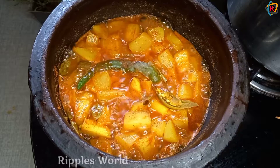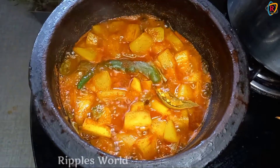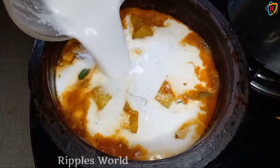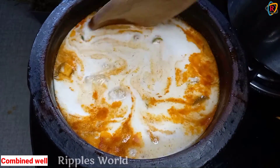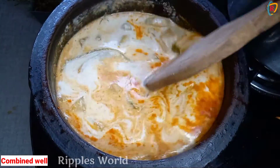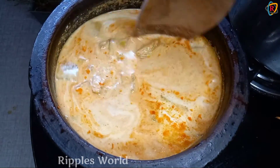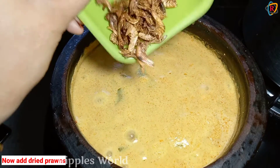Now we can add some water. We will add 2 cups of egg. Add a little bit of egg. Add 2 cups of egg. Add 1 cup of egg.